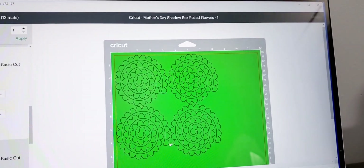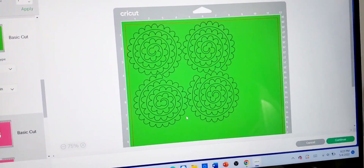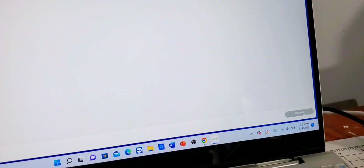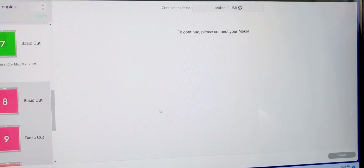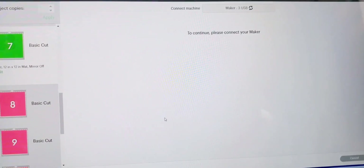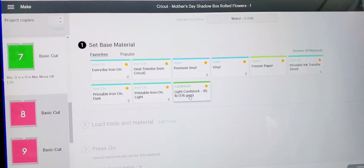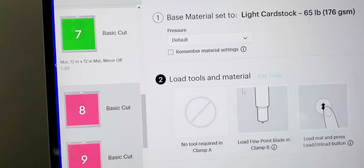The paper I'm cutting — the card stock — is 65 pound and it's colored right throughout. You want to make sure that your card stock is colored right throughout, not white on the side with color only on the front. We're going to send that over, hit Continue, and we're going to wait for that to load. We're going to select paper card stock 65 pounds. Once we do so, we're going to choose Difficult and leave it right there, though you could use more or less pressure.